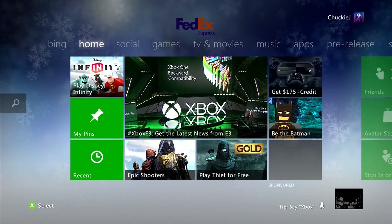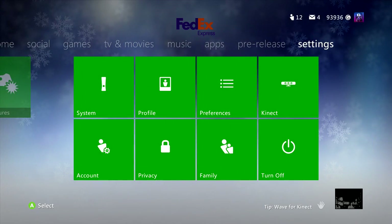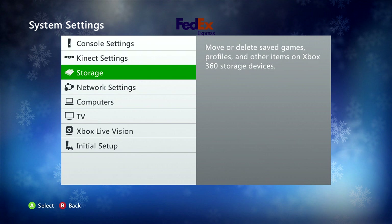What you want to do is go all the way over to your settings, then go down to system and go to storage. Now if you're like me you have a hard drive, you have your cloud storage which unfortunately is only 500 megabytes right now, and you have an external hard drive.